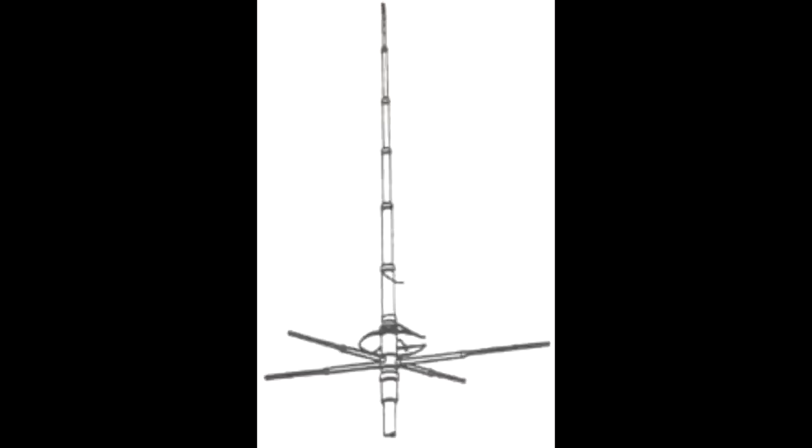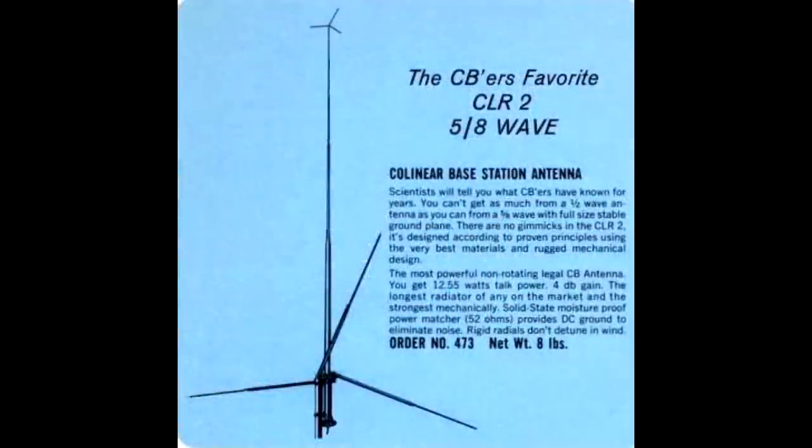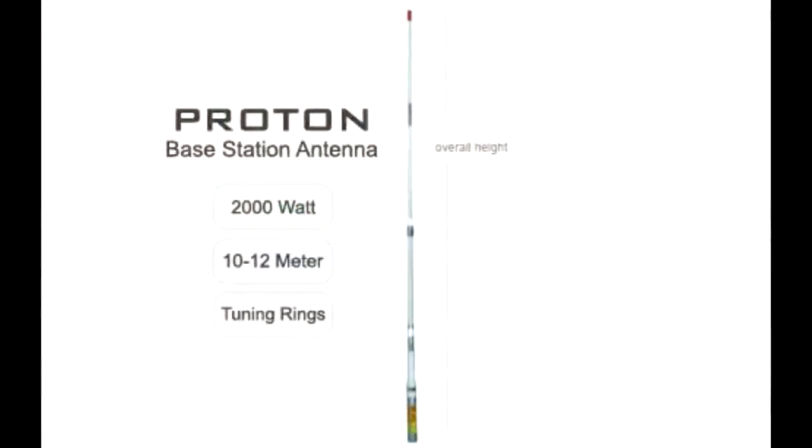The next one up the line is the Mako 5/8s — however it's pronounced. That's an all-aluminum antenna and a great one. I've never owned one but I've certainly heard a lot of folks on the radio using them. Then there's the Shakespeare and the Shakespeare Big Stick, which was also sold by Radio Shack as their Archer base antenna for many years. That was actually the first antenna I had. Those were about $99 new; I got mine used, but it was a great antenna I used for many years. I used a second one all the way up until around 1999 or 2000 when I got the Antron.